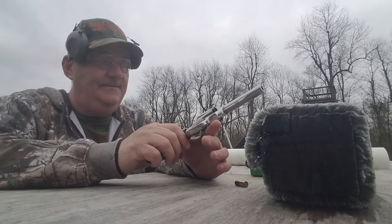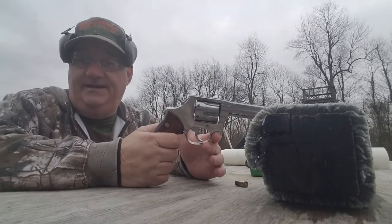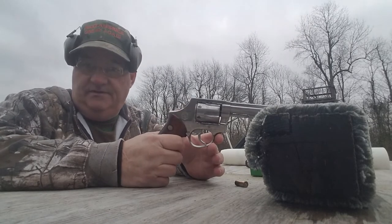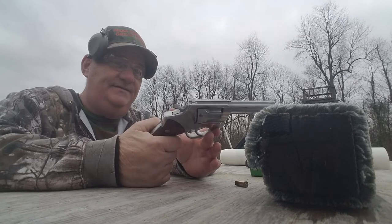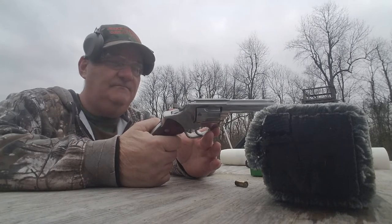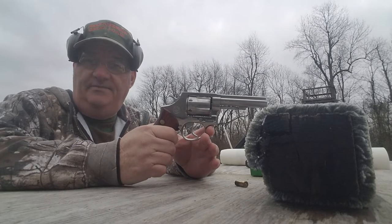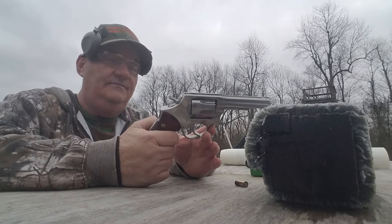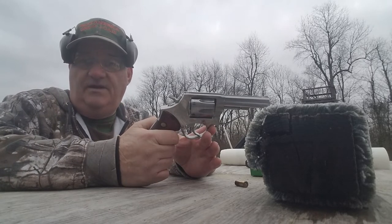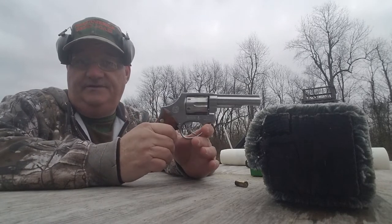This one is a keeper. The next one I see may be in horrible condition, but this one is all right. This is on loan to us for display, demonstration, and video purposes from Apache Ordnance over in Lebanon, Kentucky. ApacheOrdnance.com — you can go look at their wares. They've got lots of stuff like this, and they've got lots of suppressors and machine guns too.